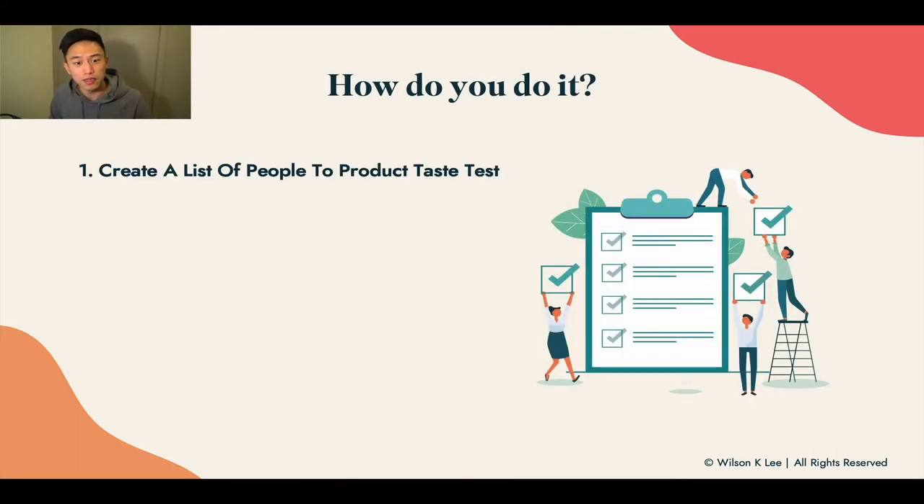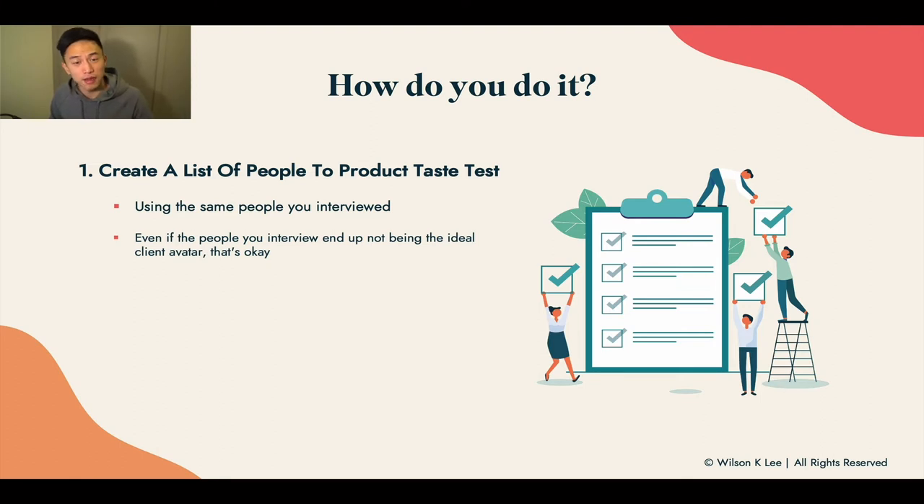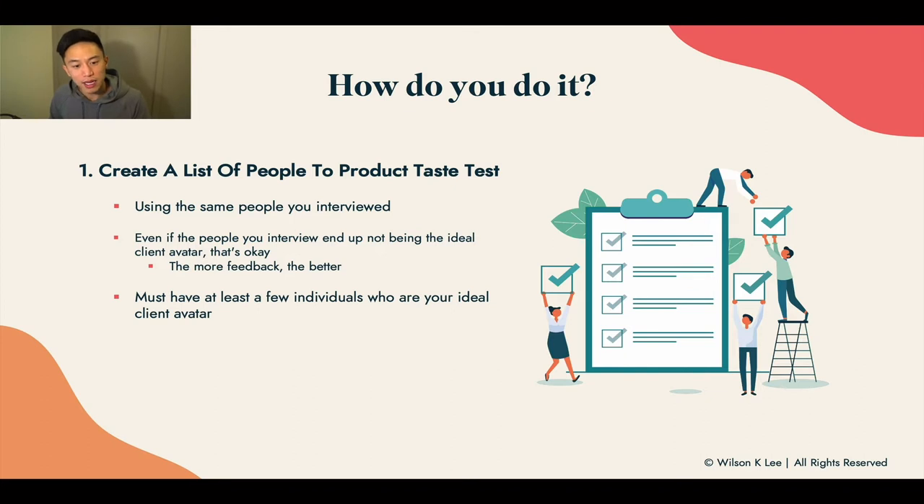Now, how do you do this? First, create a list of people to product taste test your hero product. Use the same people that you have already interviewed from the previous lesson. If you haven't already interviewed people, make sure you go back to complete that because it's imperative before moving on. Even if the people you interviewed ended up not being your ideal customer avatar, that's okay because we need more feedback. You must have at least a few people that are your client avatar, because these people are going to be your biggest fans that spread the word for you.